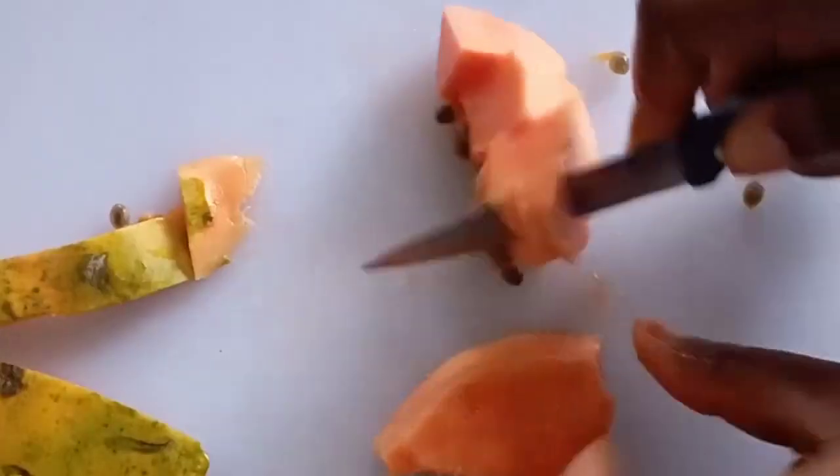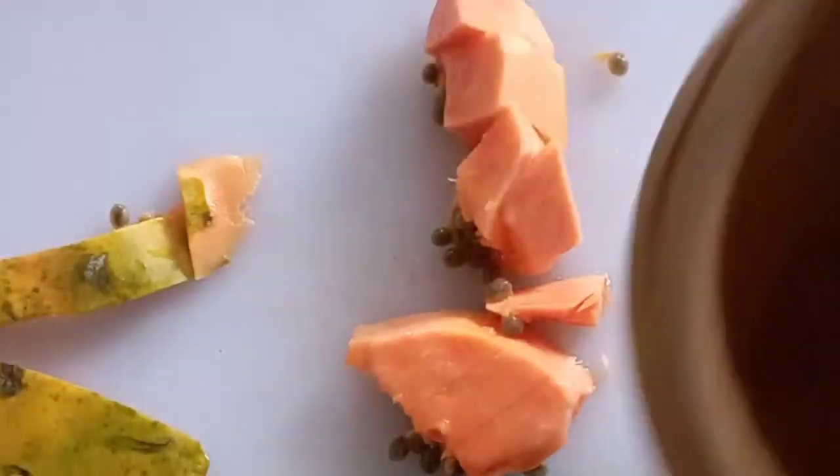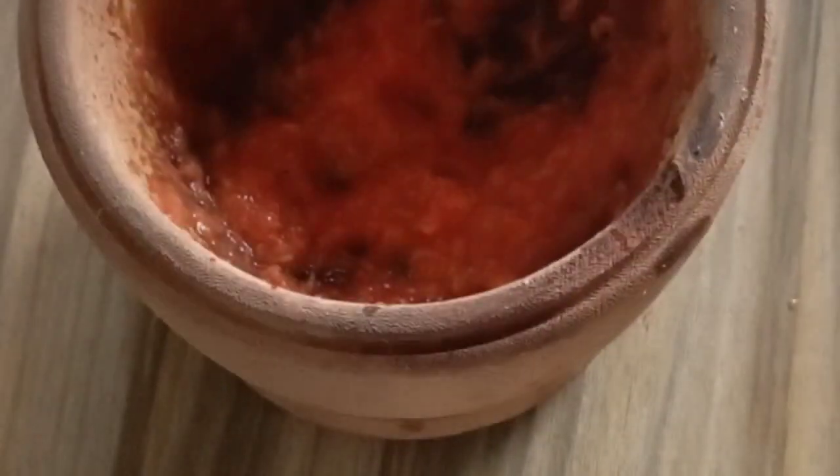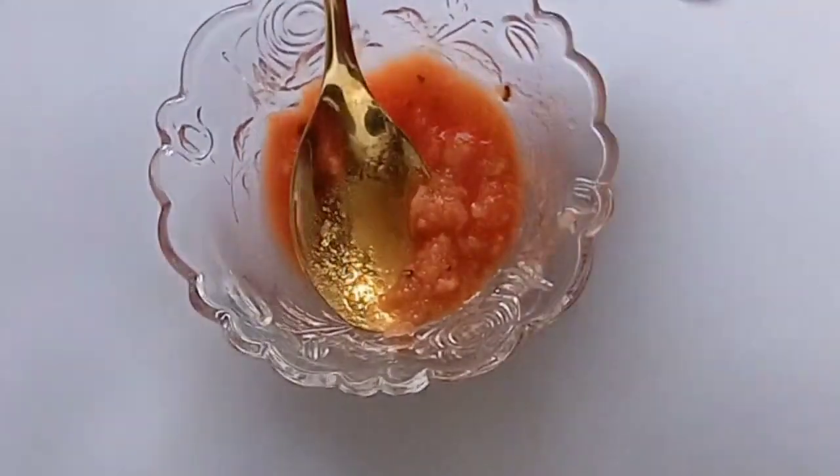This papaya is quite soft so I'm going to pound it — you can blend it or just mash it together. The only problem is the seed. Papaya seed is also very effective — 100% effective on wrinkles and even on stretch marks. You can blend the seed and add tea tree oil, very effective on stretch marks. But with the mashing method the seed will not be smooth, so I advise you to blend it so that the seed is smooth in the treatment.